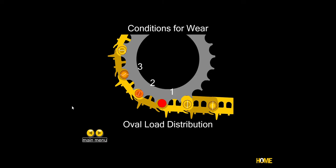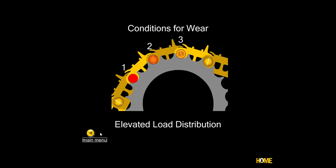Wear occurs when you have contact, load or pressure, and relative motion. CAT also makes a good point that when a machine is operating, it's really only the first three track pins or bushings that are under high pressure with the sprocket. Pin number one carries most of the load, pin two medium, pin three light, and by pin four we have very little load. Similarly, with elevated sprocket, you still have three pins in contact and three under load.